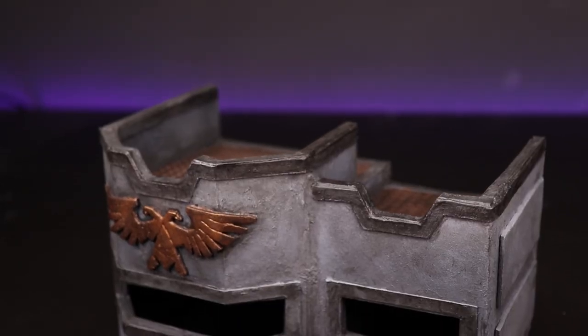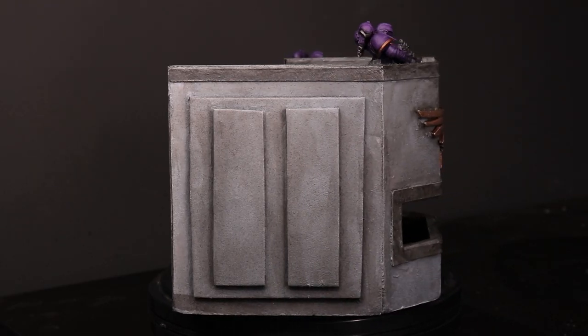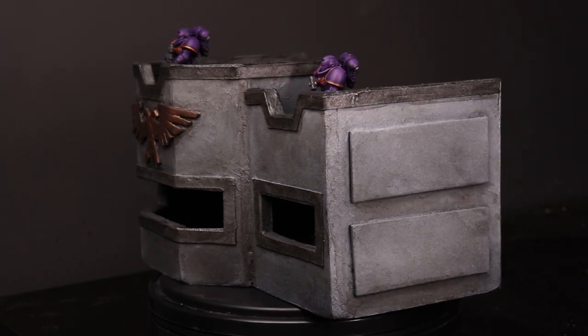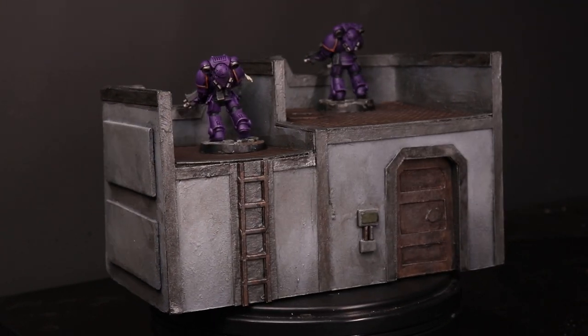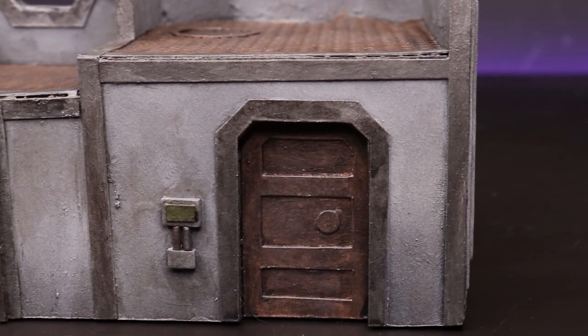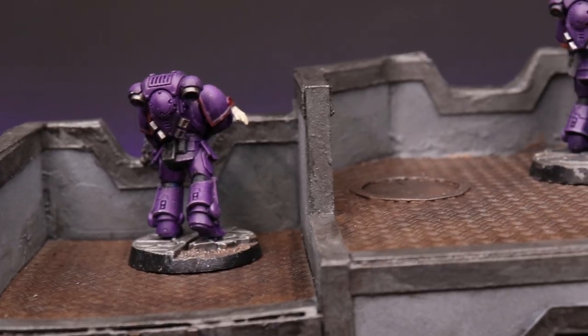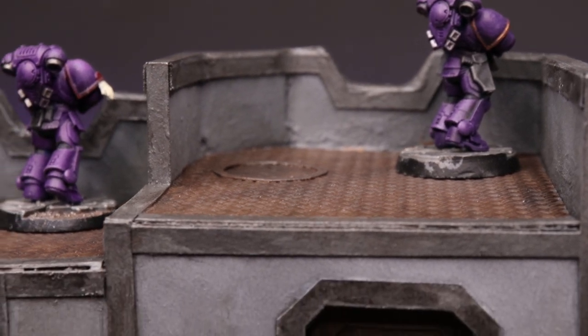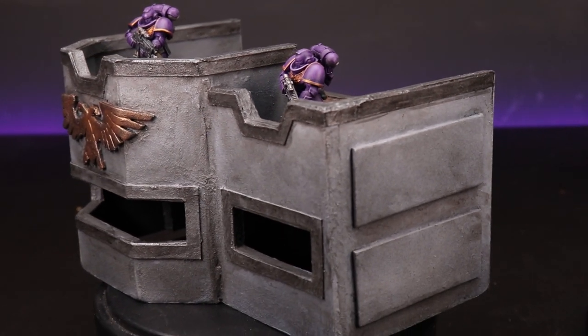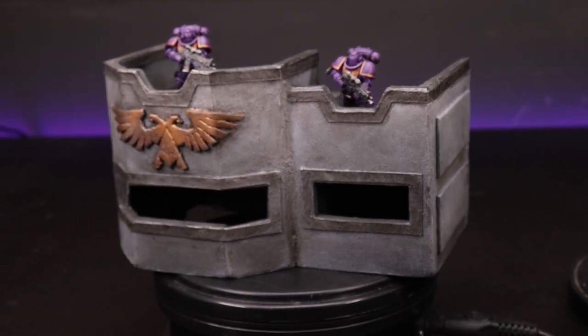I don't mean to congratulate myself too much, but I think this bunker has come out looking like one of the better pieces of terrain I've made on this channel. The main materials are just foam board and card — the embossed plastic card on top is optional, as is the EVA foam for the Aquila; card would work fine. I really like the grim dark, gritty aesthetic. There are a couple of things I could improve, like filling the gap on the short wall side, but I'm really happy with it. If you make something like this, come to the Facebook group and post it — I'd love to see it. You can also check out this ruined 40k style building. Have a beautiful day, goodbye.